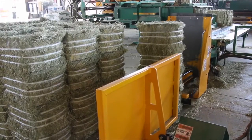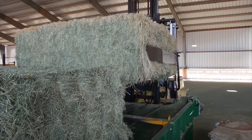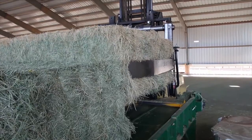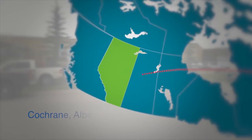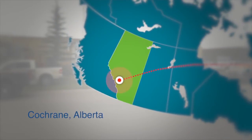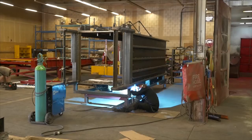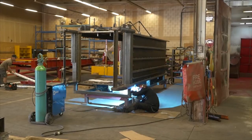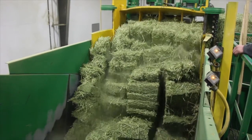Whether you're looking for equipment to produce small compressed bales for the equine markets or large 1,000 pound bales for international dairy operations, you can find the equipment you need from a manufacturer located in the foothills of the Rocky Mountains in Alberta, Canada. Hunterwood Technologies designs, fabricates and manufactures equipment to compress baled and loose hay into mid to high density bales.